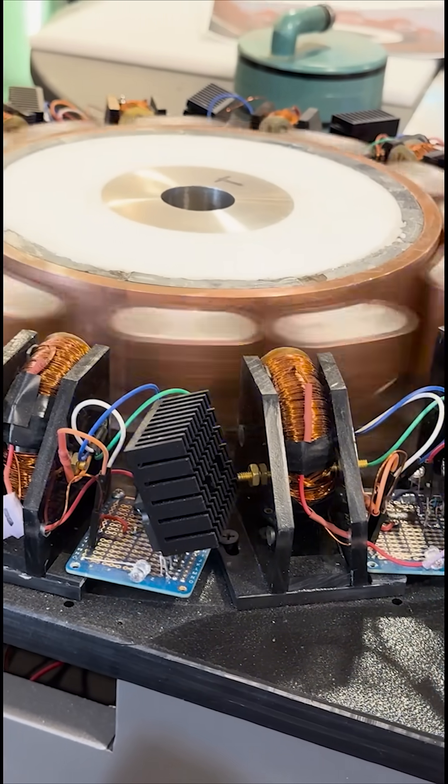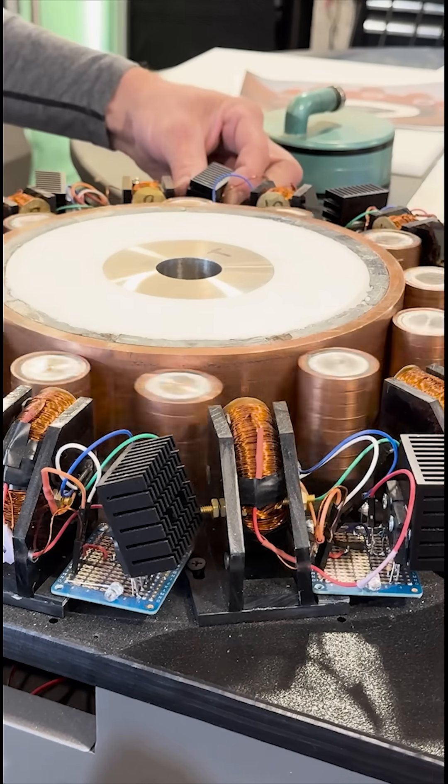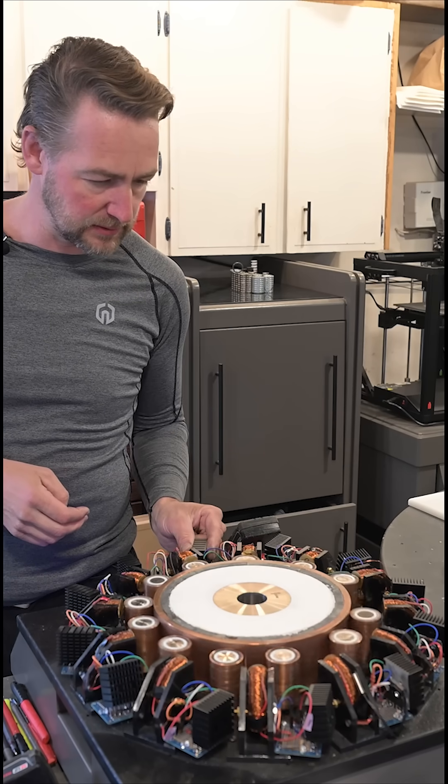The MOSFETs are getting hot. That's the only issue on this version — the MOSFETs would heat up pretty fast on some of them. Some are cold and others are pretty hot.